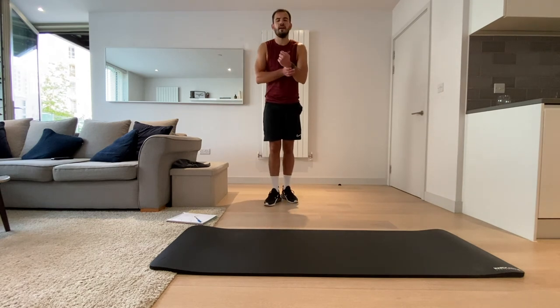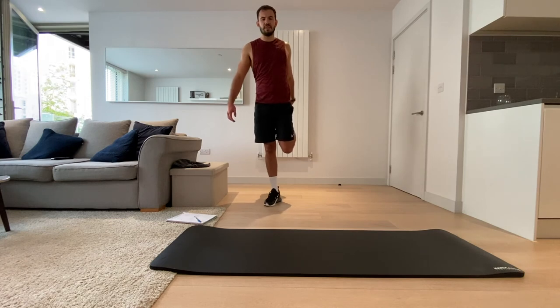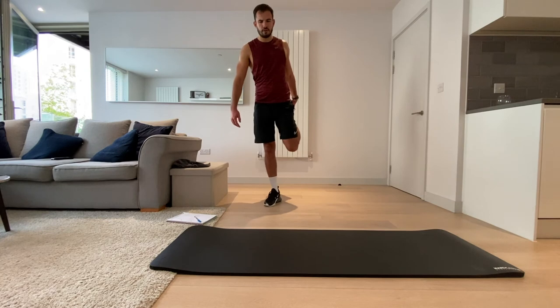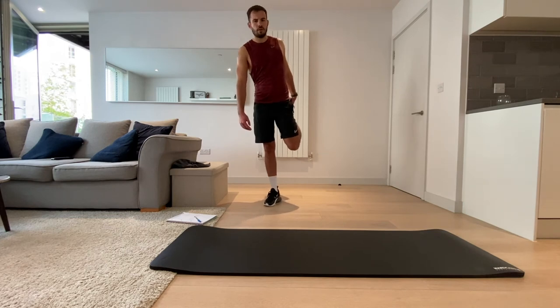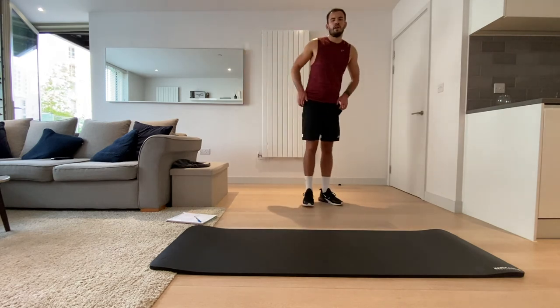Knees together — shake that out, let's do the other leg. Saving for four — sit hips forwards, knees together. Really feel it down the front. Four, three, two, one.